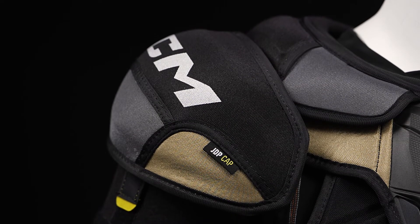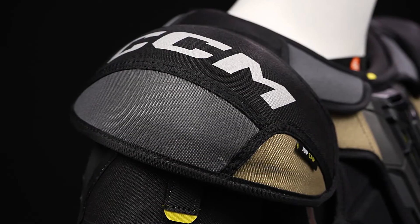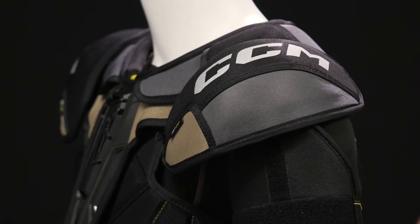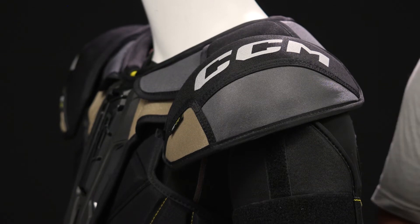For the shoulder caps, we've got JDP molded plastic with standard foam protection, so great protection for that player who does take an incidental hit along the boards or with another player.